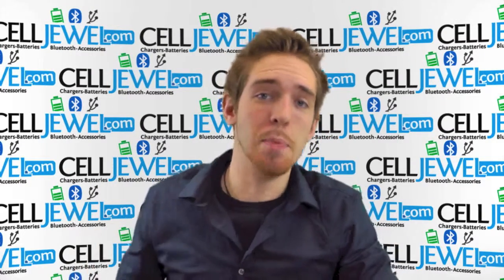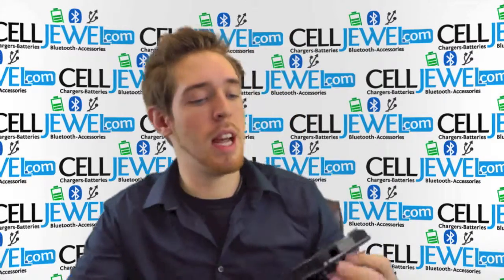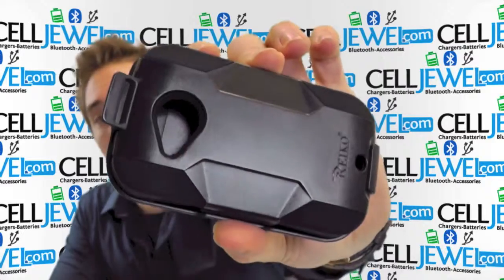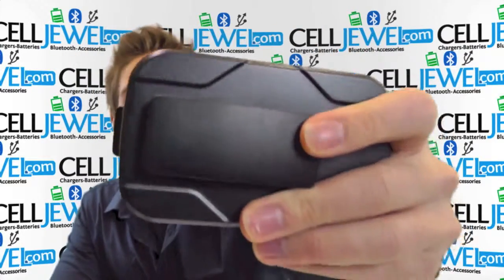Hey, what's going on, Celljule fanatic? It's me again. I'm with celljule.com. Today I'm going to be telling you about the Black Hybrid Combo Holster Case from Ricoh for the HTC Desire C.